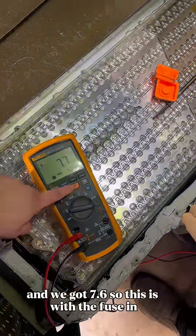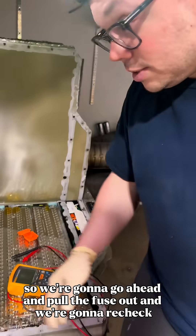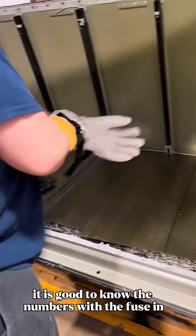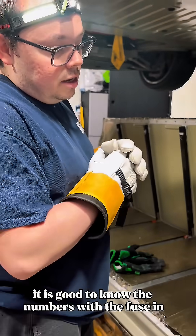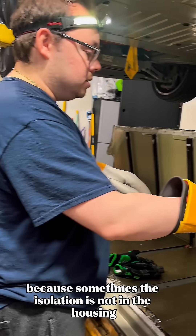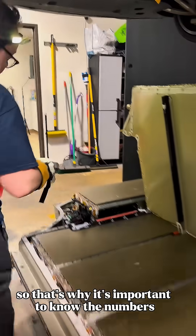So this is with the fuse in, and this is a known good battery. It's good to know the numbers with the fuse in because sometimes the isolation is not in the housing — it could be in the individual modules. That's why it's important to know the numbers.